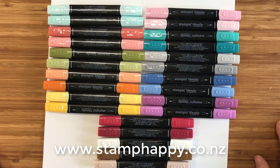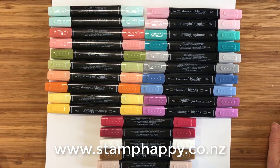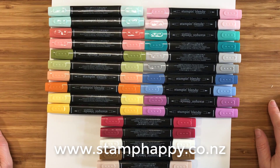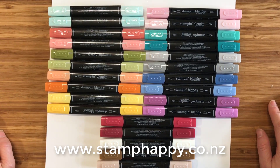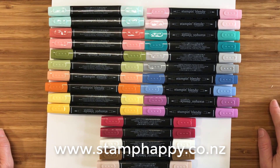Hi friends, it's Jackie Williams and today I want to talk to you a little bit about the new Stampin' Blends markers. These are alcohol-based markers which means they are permanent and they blend quite differently than the water-based markers.